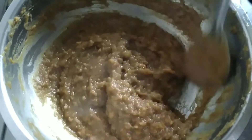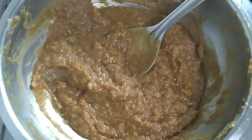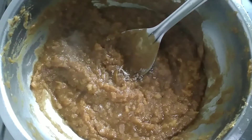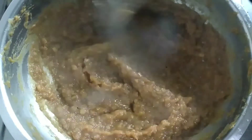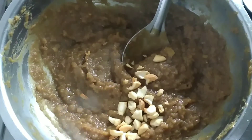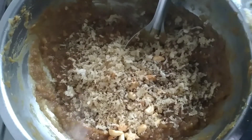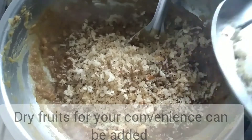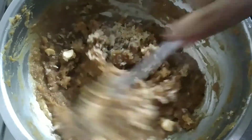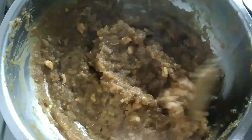We will add a little bit of oil, a bit of salt to enhance the taste. We will add cashew nuts. Let's add dry fruits. You can add dry fruits. If you add the smell of the coconut, it's amazing.